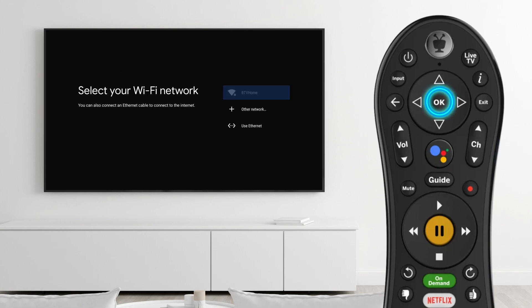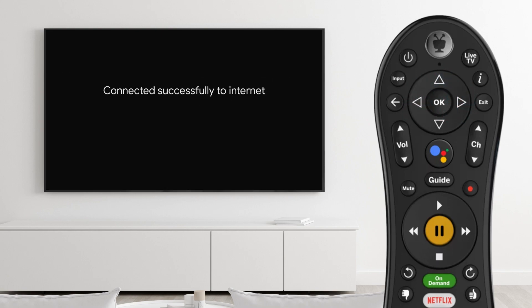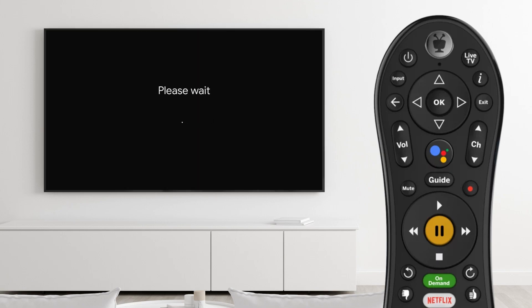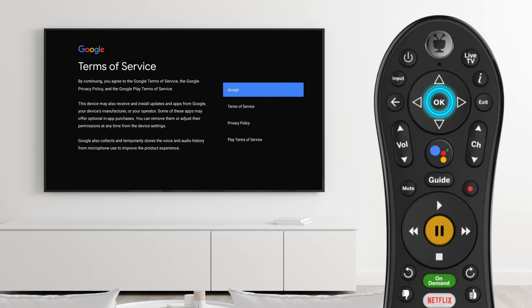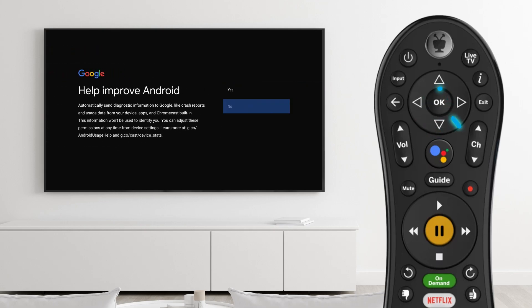Otherwise, select your Wi-Fi network from the list and enter the password using the remote. The box will now initialize and make any necessary updates — this may take a few minutes. For the best FiOptics Plus viewing experience, it is recommended to sign in to an existing Google account. You can sign in here or skip it and sign in later through the settings menu. Review and select your preferences for the Google user acceptance options.